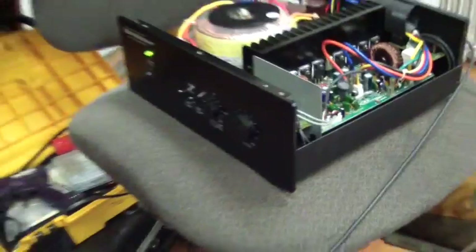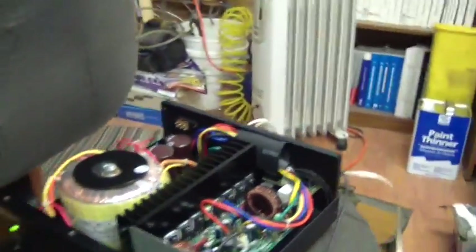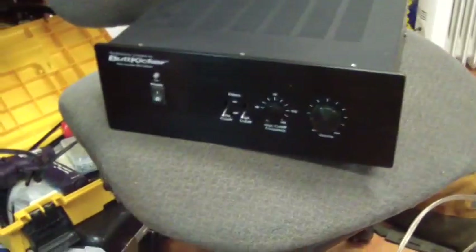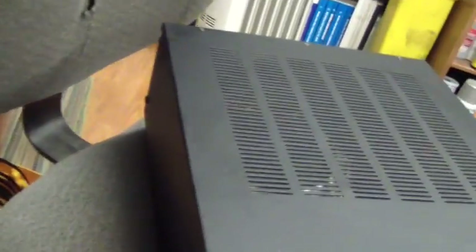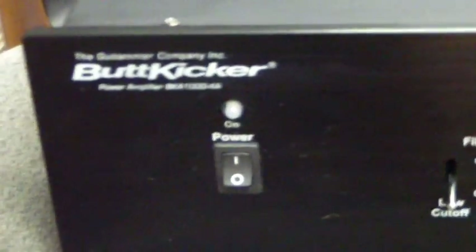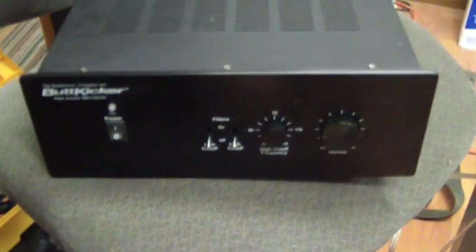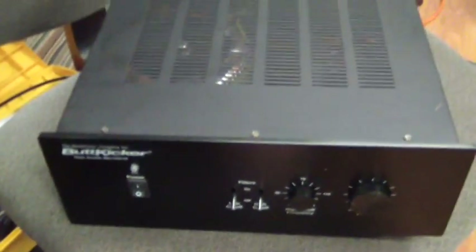Everything looks good. There's my ButtKicker. I'm going to put the case on it and that'll be it. I cleaned it all up — used the rest of the alcohol to clean the outside, had some fingerprints from people handling it. There it is. Now I just need to get some transducers, or maybe just one transducer. The fun to come.